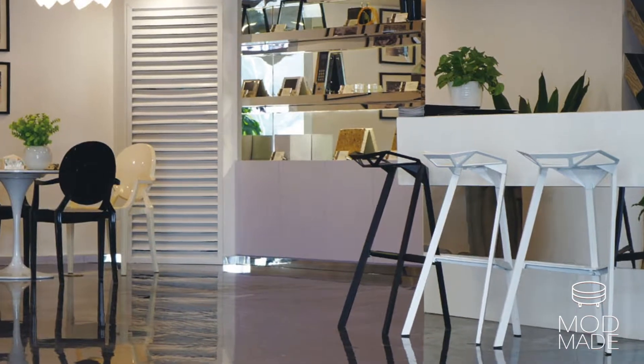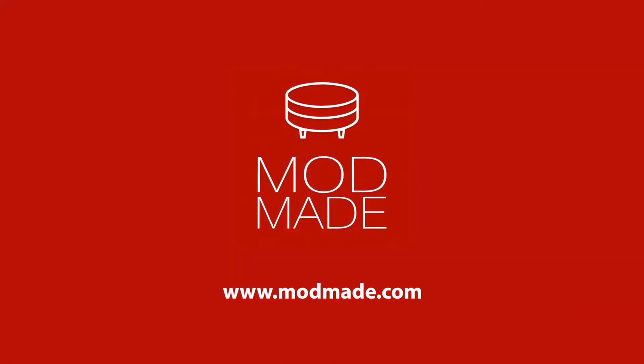For more instructional videos like these, visit our website at modmade.com.